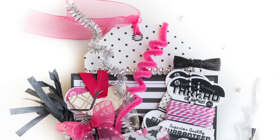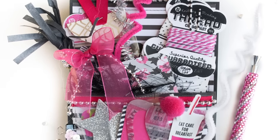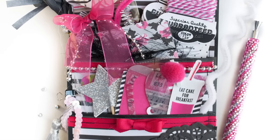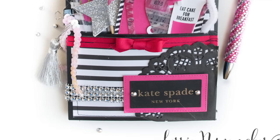Thanks so much for watching. I'm giving this bag away to one of my YouTube followers, and all you have to do is be subscribed to this channel and leave a comment below, and I will be announcing a winner soon. Thanks so much for watching. See ya! Bye.